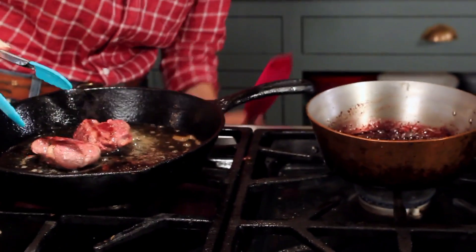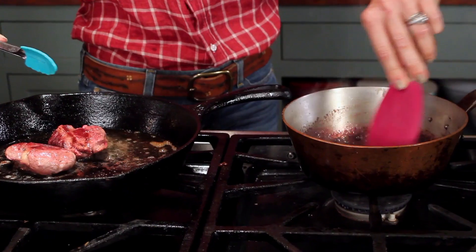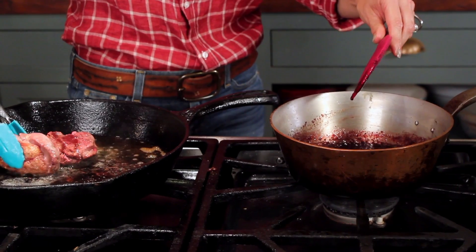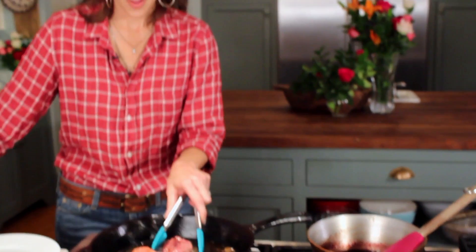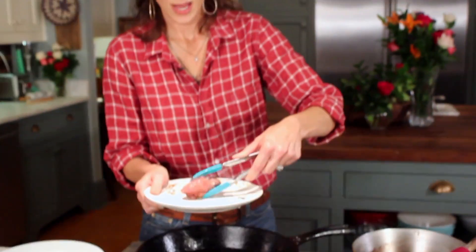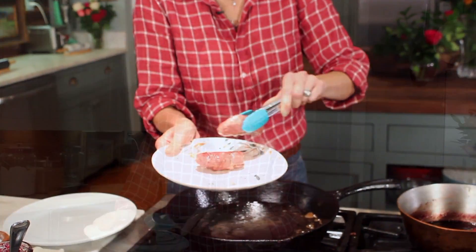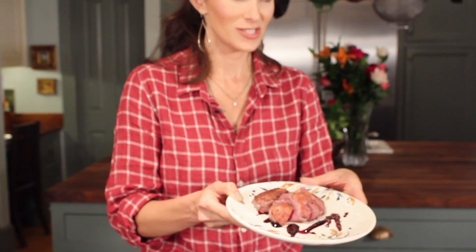I'm going to turn off my balsamic blueberry, brown the other sides of the duck, and I'm about ready to plate it up and eat it. I'm going to put it onto the plate and let it rest for just about 10 minutes. I'm going to plate it with the crispy side up, skin side up, so that it stays crispy and doesn't sweat while it's resting. It is beautiful and my mouth is watering and I hope yours is too.